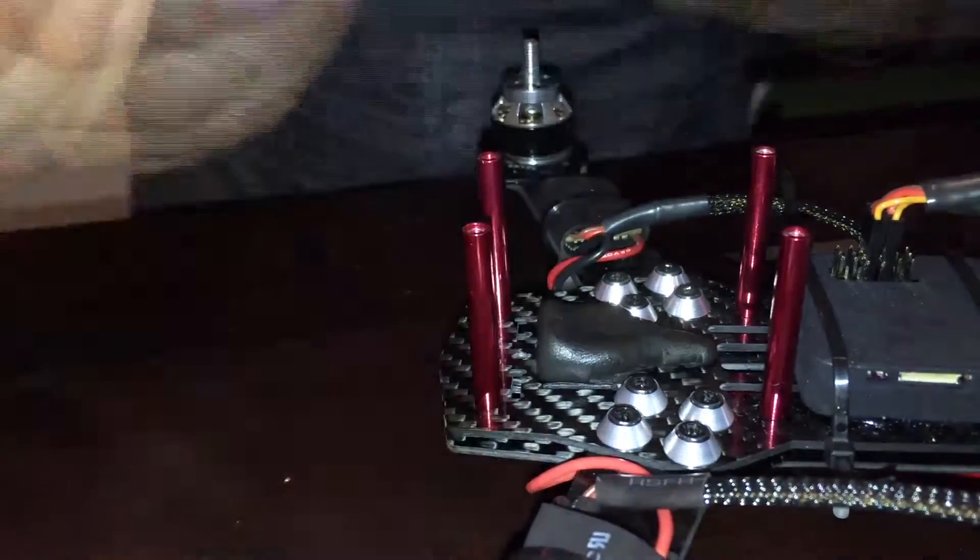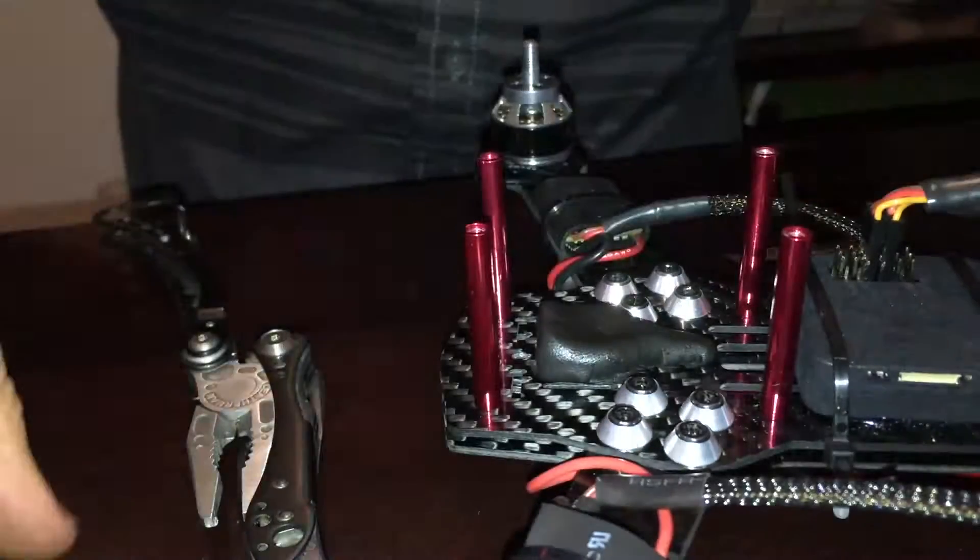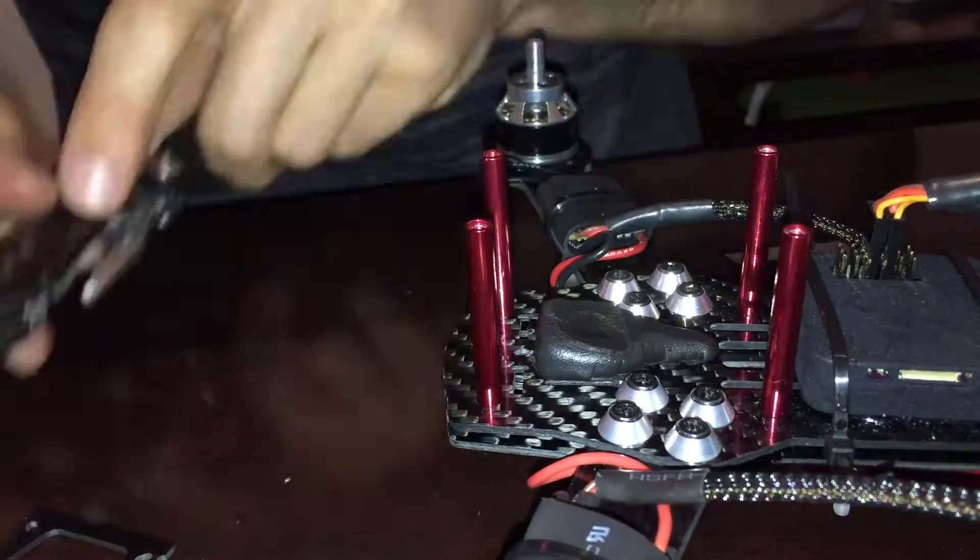First you want to just kind of ball up the sugar in your fingers to warm it up a little bit, and then throw it on the frame and just start molding it. Make sure to wrap your camera in some Saran Wrap so that the sugar doesn't stick to it.